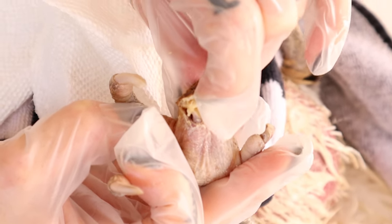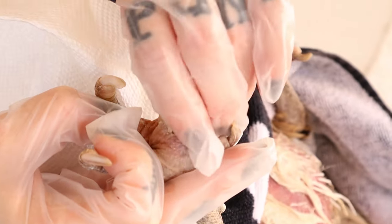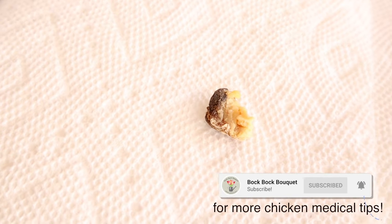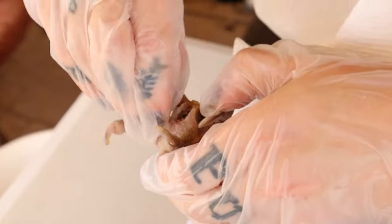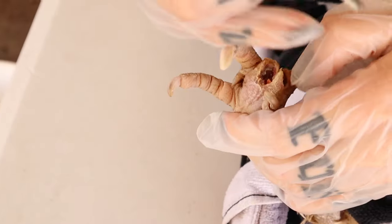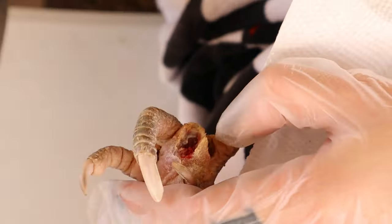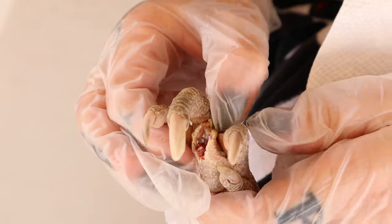I think we're getting it all peeled up. There's just a little bit left in here, so I pretty much got all that out with just my fingers, but I'm going to grab some tweezers now. After you remove that kernel, just feel around in the pad of their foot to make sure there's nothing else trapped in there.